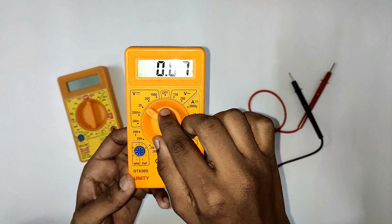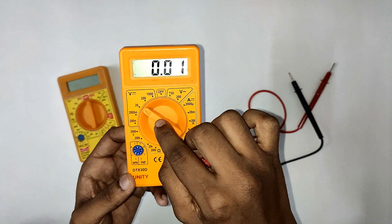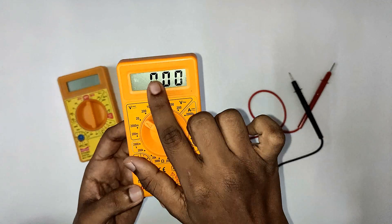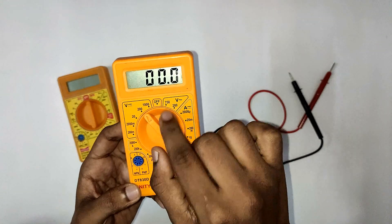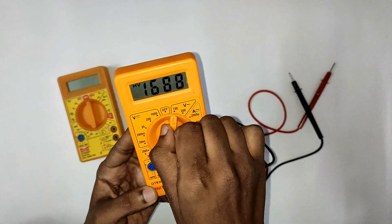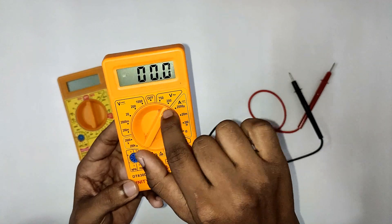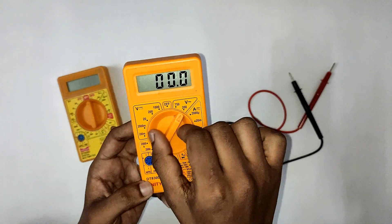We will check the DC voltage. If we have a 20V source, we set the range to the 20V mode. If we have 50V, we check the range accordingly. We can measure voltage up to 200V on this multimeter.